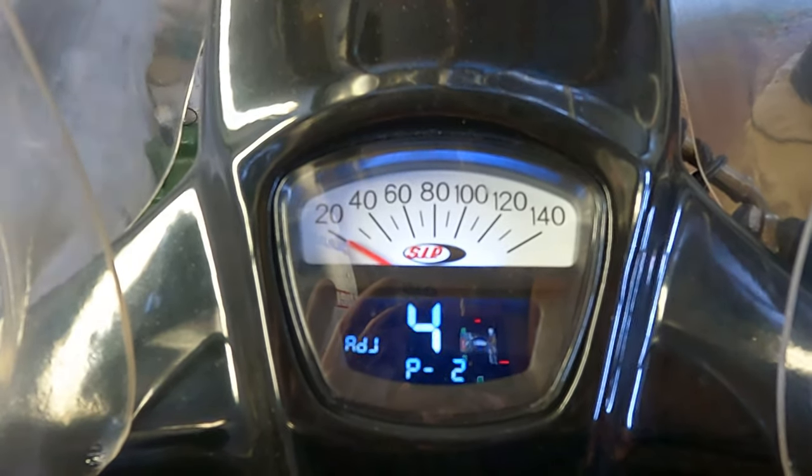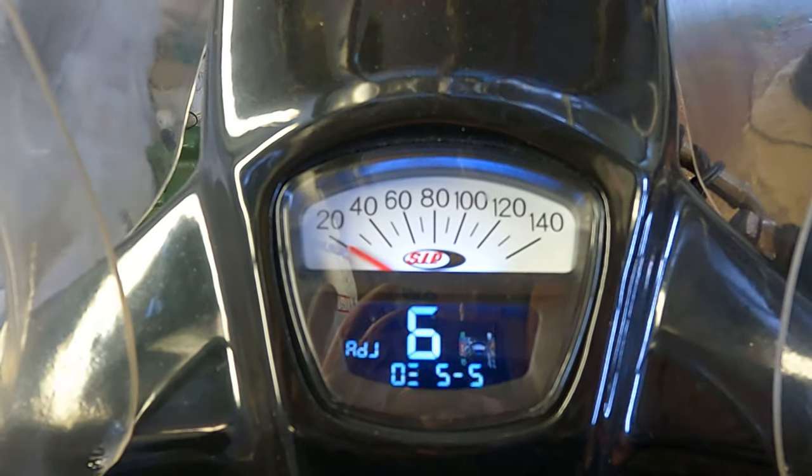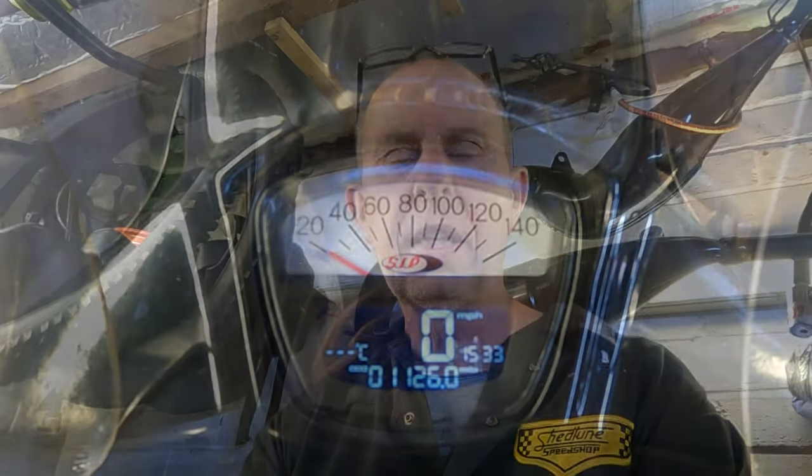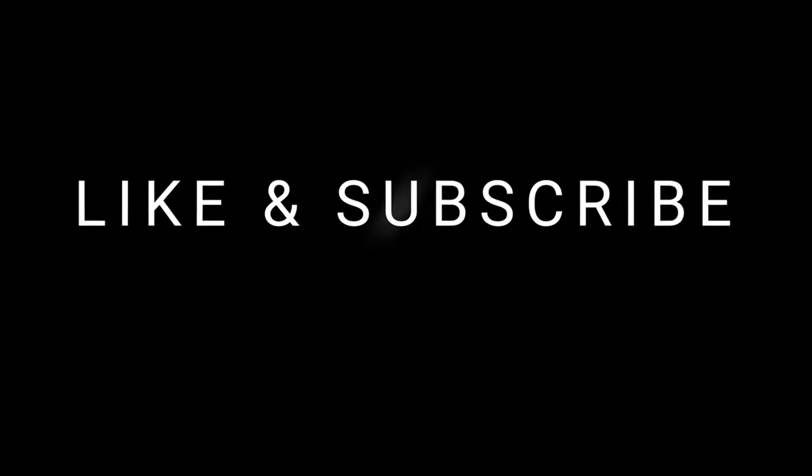Okay, so I've set mine already. We'll just flick through to number eight, which is the last one, then it'll go back to normal. Thanks for watching. If you liked what you saw, please give me a subscribe and maybe a thumbs up, and leave a comment — let us know what experiences you've had with SIP speedos.